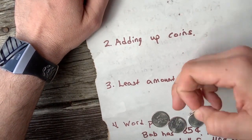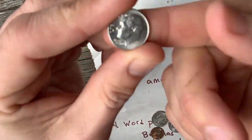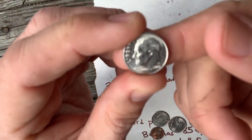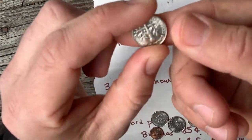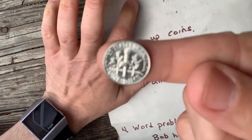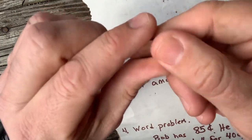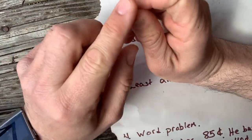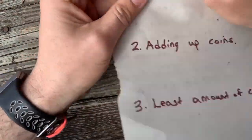On to the dime. The dime is worth 10 cents and it's the smallest coin. It's got Franklin Delano Roosevelt on the front side, and it's got a torch and two olive branches on the backside. It's worth 10 cents. The feel is different than the others in that it's pretty rough — it's got a rough texture to the outside. And that's the dime.